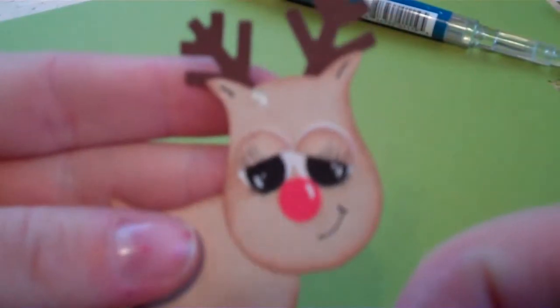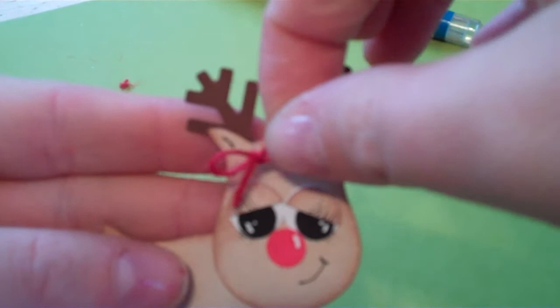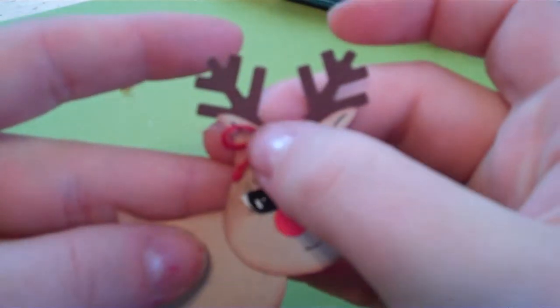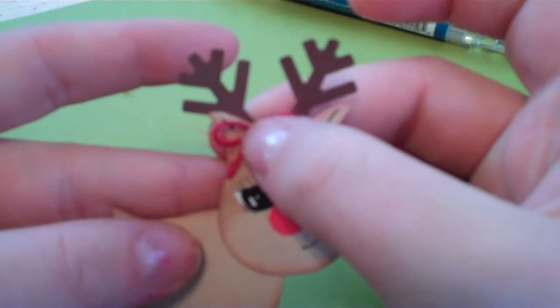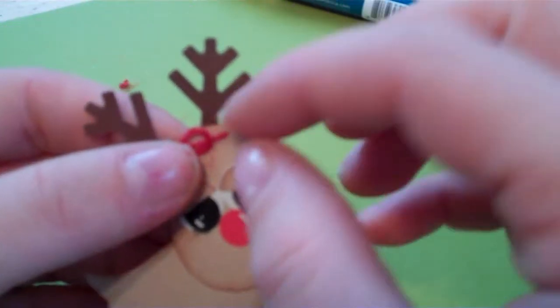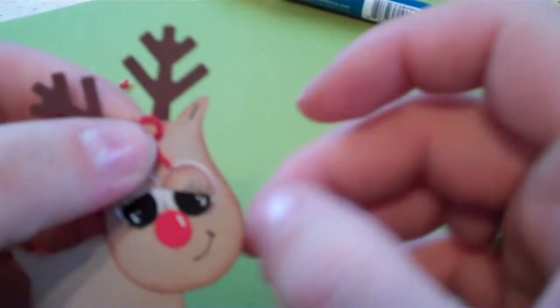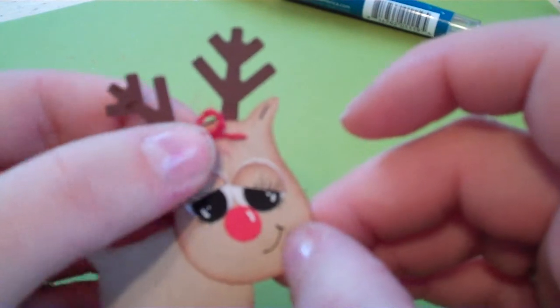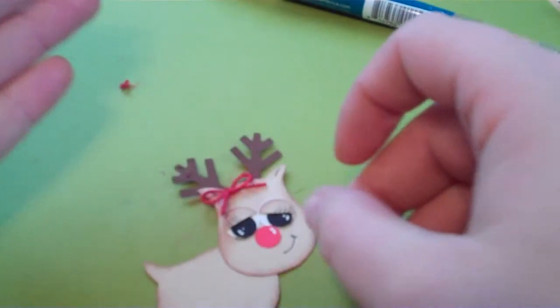There's the dab of glue — you just take your little bow and just kind of press it. You can also use glue dots for this; you don't have to use this liquid glue. So then you have her little bow — you can mess with it. I'm going to move it to the side a little bit. There we go, that looks cute.